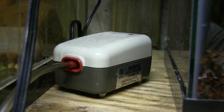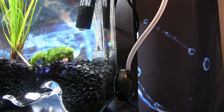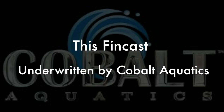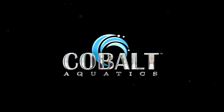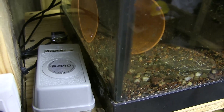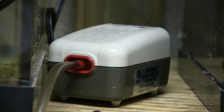Buzzing, vibrating, wearing out. This could be the end of the traditional air pump. I'll bet I've had a dozen of these pumps over the years. They're often noisy, they vibrate off the shelf and they pretty much drive me nuts.